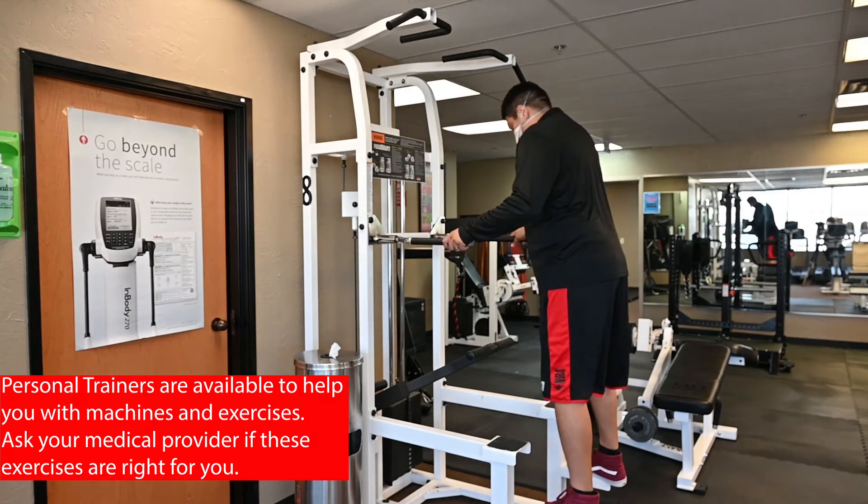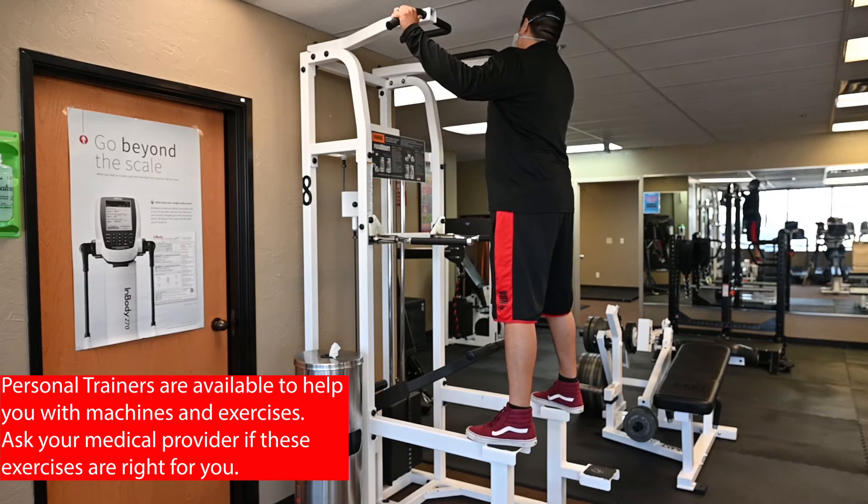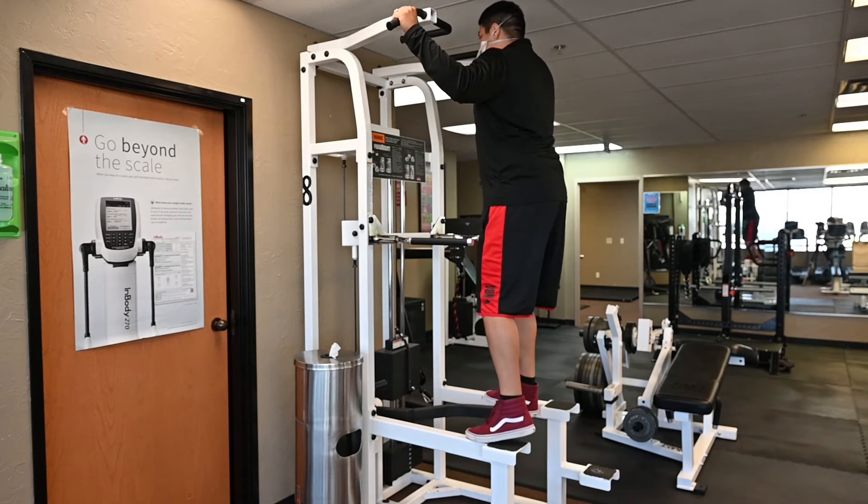When using the assistant pull-up machine, you want to make sure you start at a heavier weight closer to your current weight to get a feel for it. You want to make sure that you can get a full range of motion during the pull-up process.